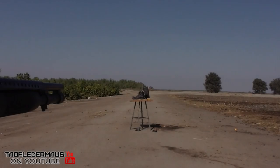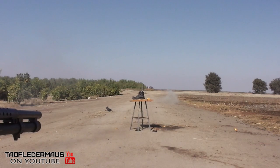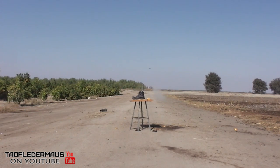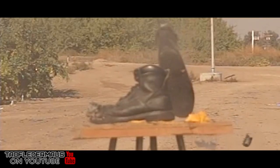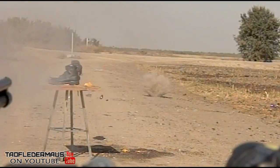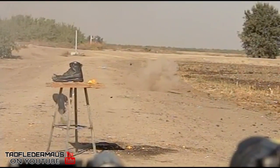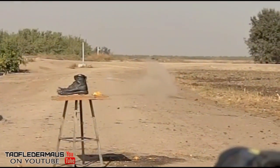Let's try the deer slug. We're using a Winchester one ounce Foster deer slug, traveling around 1600 feet per second — a lot faster than the wax slug. There's not much that can stop a one ounce deer slug; there's just a ton of energy, and you can see the piece of the steel toe flying off a great distance away.